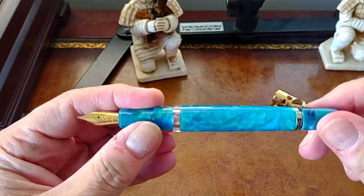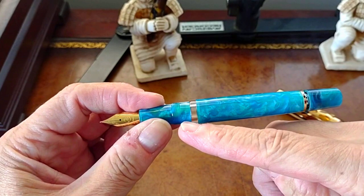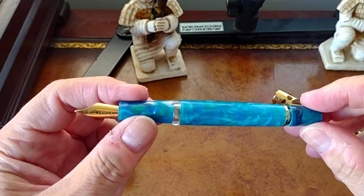I'm used to piston fillers where the piston, if there is an ink window, goes beyond that ink window. So I wondered if it was a defective pen or part of the design. I contacted BritNum directly and he said that's how they designed it and it has no problem filling that way — so that'll be interesting to see.